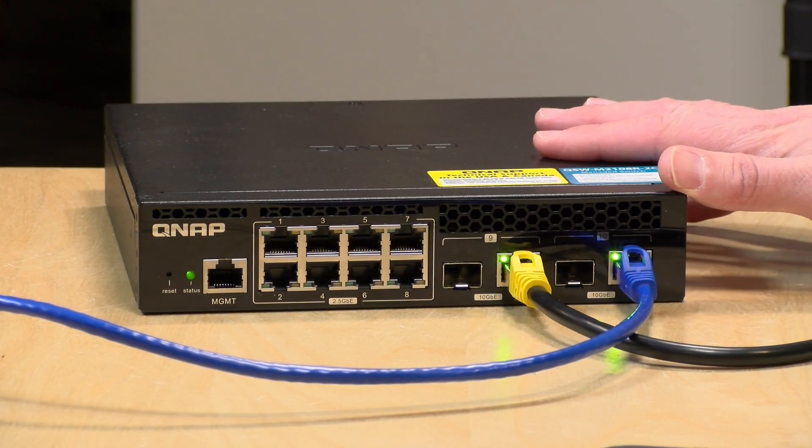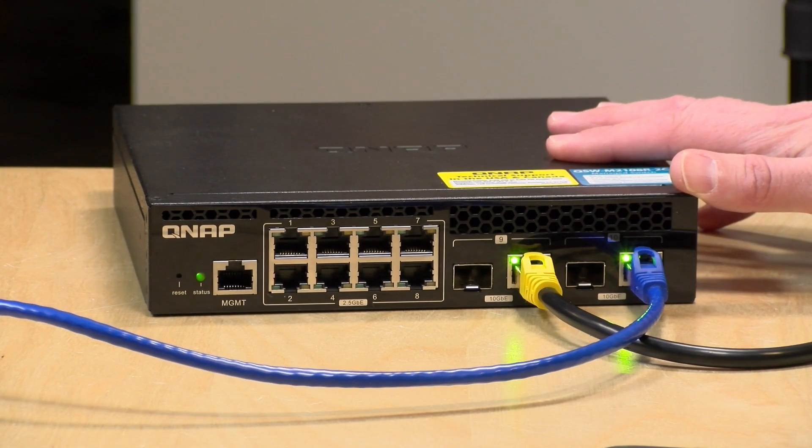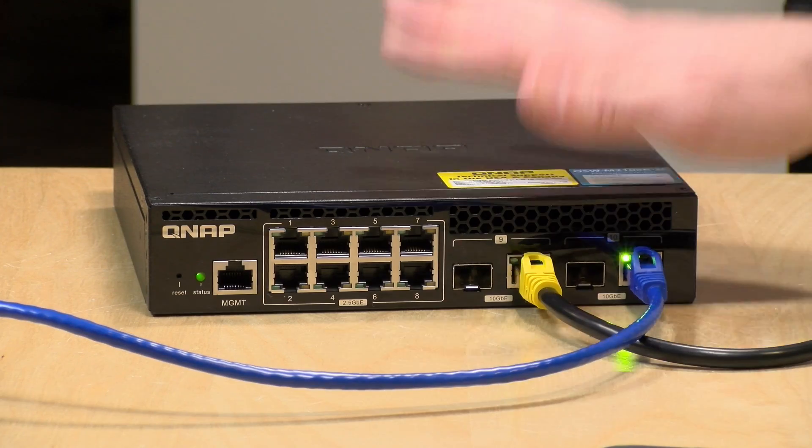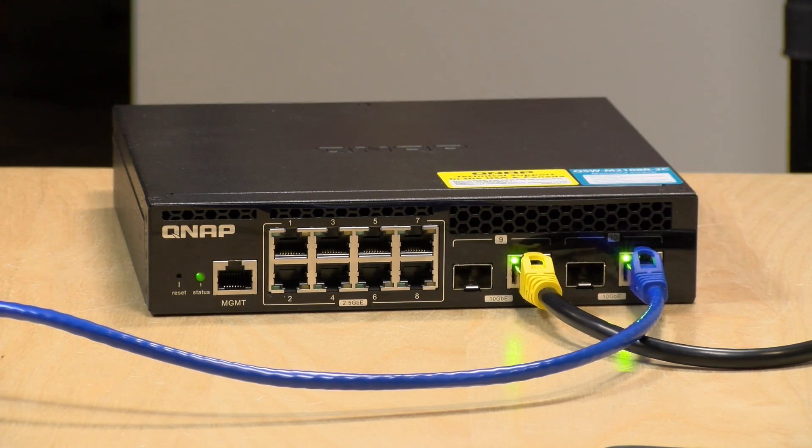QNAP is making a lot of 2.5 gig products now, including network attached storage devices. We just got one in for review that has two 2.5 gig ports with the option to upgrade to 10 gig down the road. In many cases NAS devices are running on spinning hard drives, which may not reach the transfer rates we saw — those demos were copying files between SSD-equipped computers. So there are good reasons to get by with 2.5 gigabit now: save money and still get significant speed advantages.